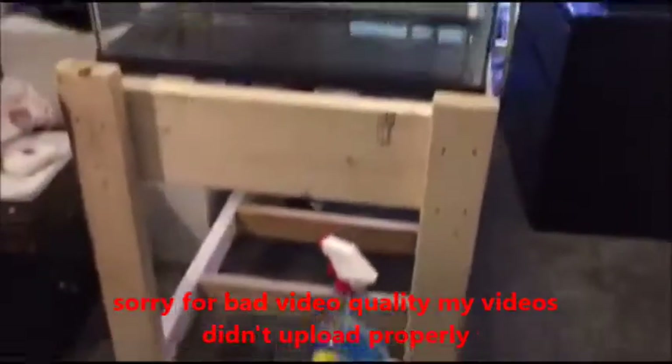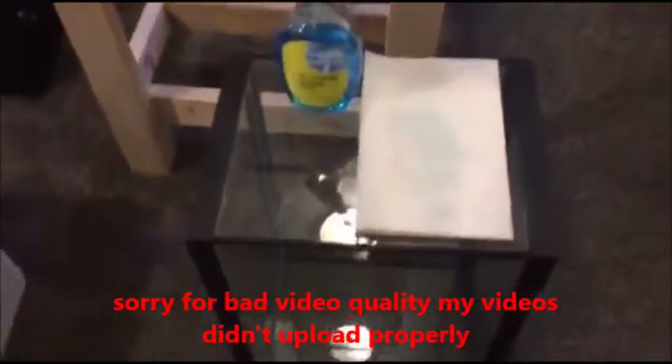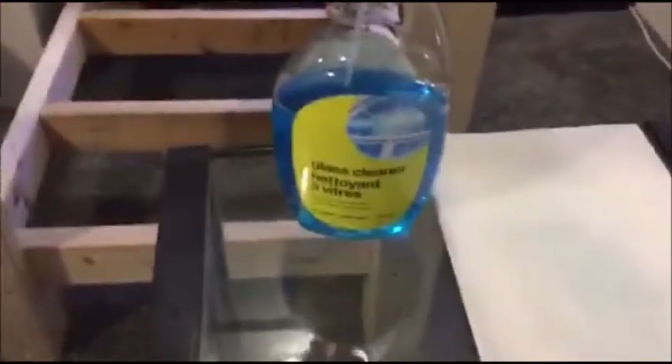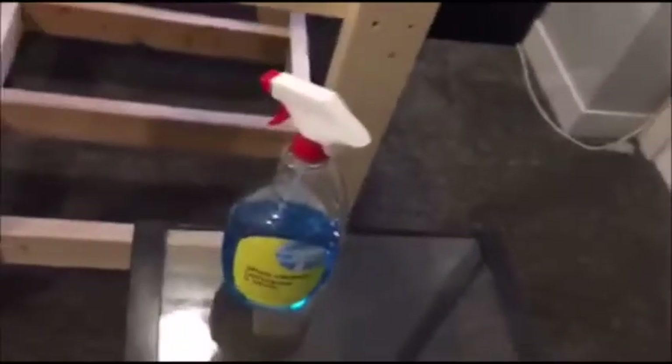Hey guys, Paul again with my 20-gallon tanks and my rack setup. What I'm doing today is cleaning the glass. You're going to need some sort of glass cleaner and a paper towel or cloth of your choice. When using something like Windex, don't spray it around the tanks — I actually sprayed it out of my room because you don't want any of the chemicals getting into the actual aquarium.